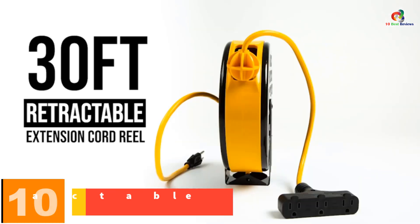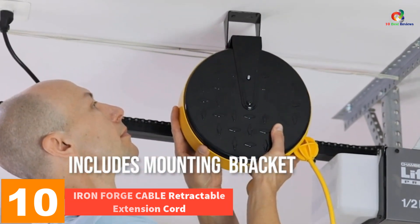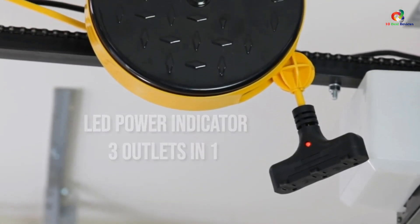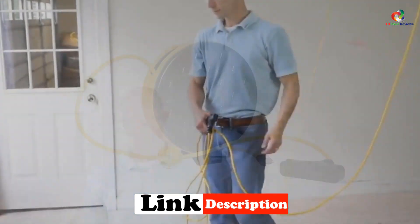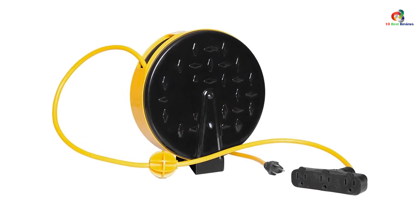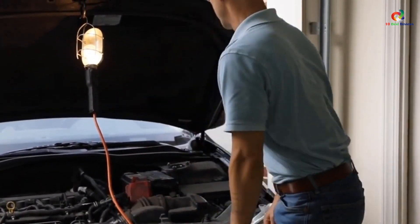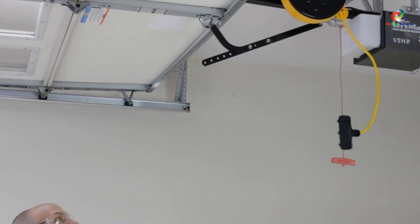Starting at number 10, we have the Iron Forge Cable Retractable Extension Cord. Since affordable options are quite popular in the market, we will start our list with one from Iron Forge Cable. Iron Forge Cable designs a wide range of cables and extension cords. This automatic retractable extension cord has a cord length of about 30 feet, so the automatic retraction is really a time saver.